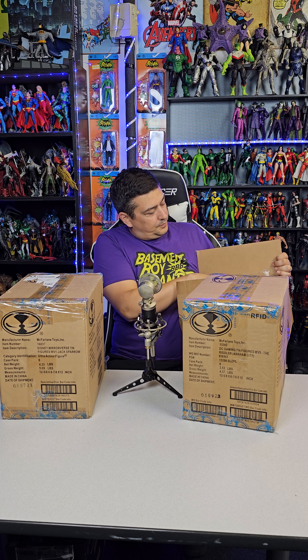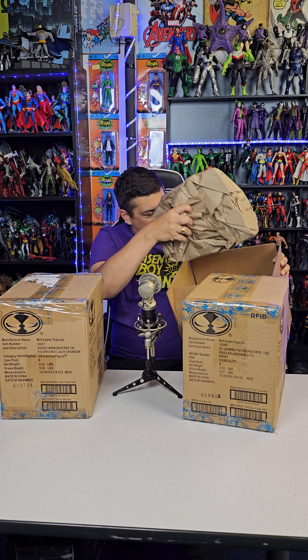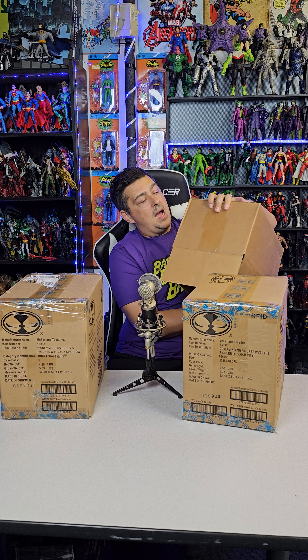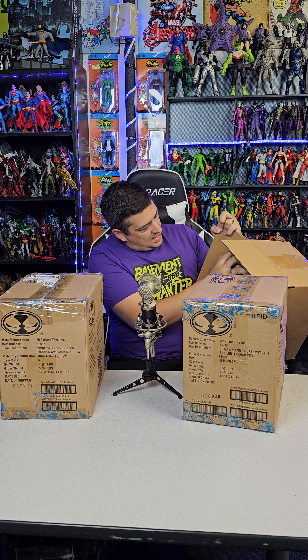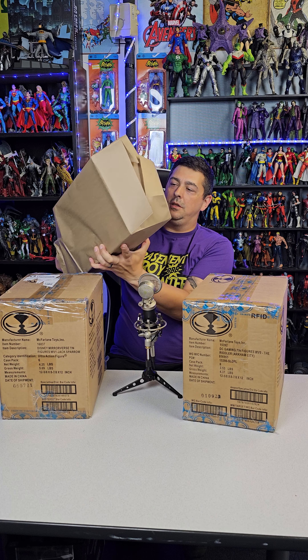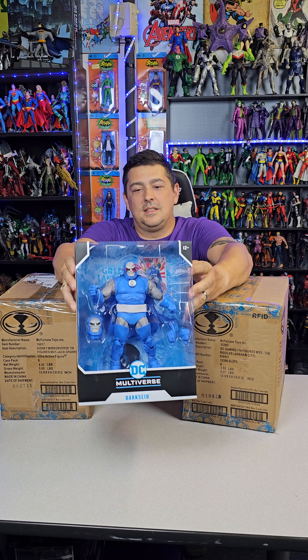I got some reviews coming and I'm working on some new videos right now, but I figured I'd do this unboxing. This first package is super packed — you got the paper, you got the box, and then even inside the box it's wrapped with more paper.